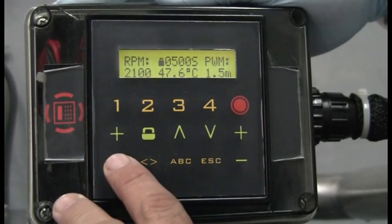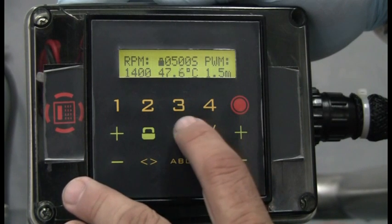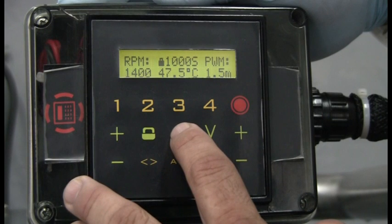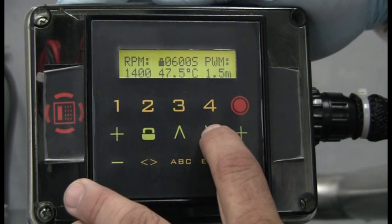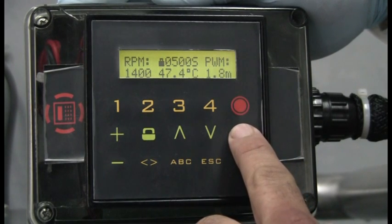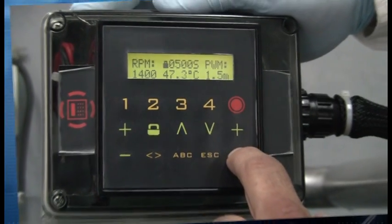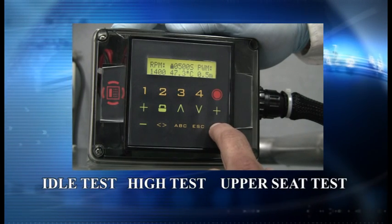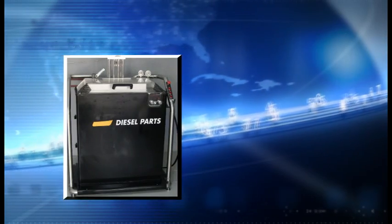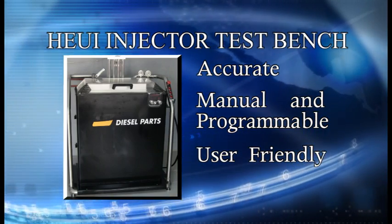The bench test controller is manual and fully programmable. We can set the RPM to perform the high and low test. We can also set the number of strokes to test the injectors, and we can set the pulse width. These are the three tests that can be performed in our Huey injectors test bench. Our Huey injectors test bench is accurate, completely manual and programmable, and user friendly. Thank you.